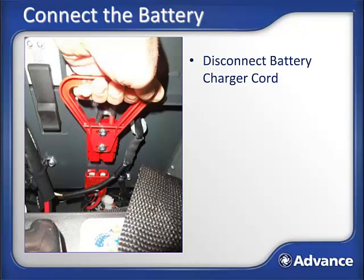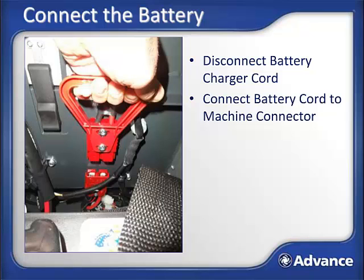Connect the battery for power. Disconnect the battery charger cord from the battery cord set. Connect the battery cord end into the connector on the machine, as shown in the picture.